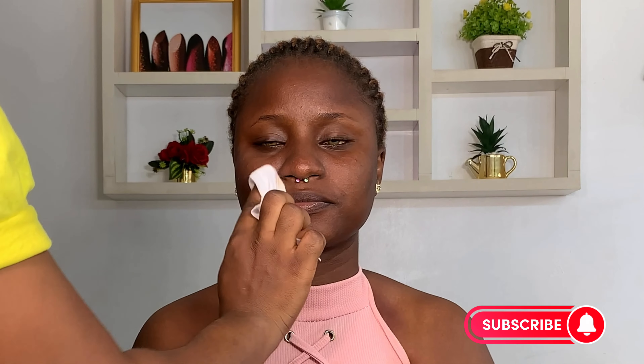Hello guys, welcome to my channel. My name is More of a Nation. If it's your first time stopping here, and if you're a returning subscriber, thank you so much for coming back. In today's video I'll be showing how I do makeup on dark skin without altering their melanin color.